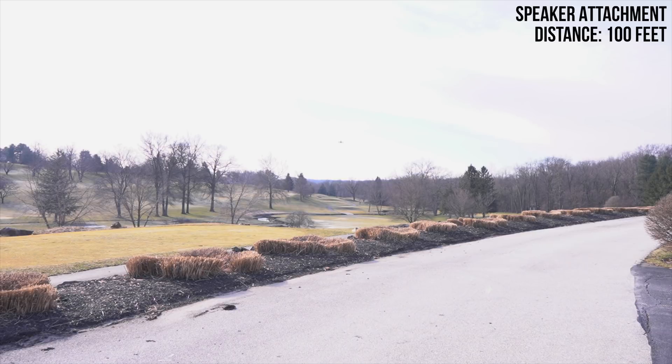Testing, testing, one, two, three. This is a test of the DJI Mavic 2 Enterprise speaker attachment. Testing, testing, one, two, three. This is a test of the DJI Mavic 2 Enterprise speaker attachment.